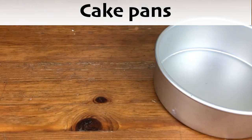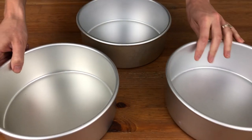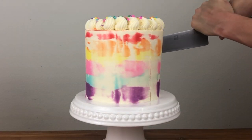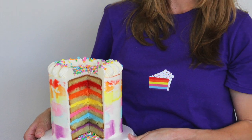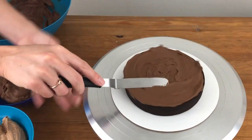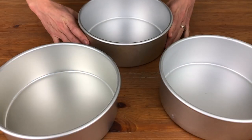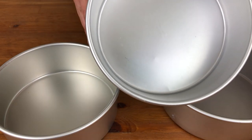If you have to choose one size of cake pan I'd choose a six inch pan and buy two, or three if you can. A six inch cake will serve 12 to 20 people — big enough for small gatherings but not using a huge amount of batter to practice with. I divide my batter between two pans, then cut each cake in half horizontally to make four layers total. Alternatively, you could buy three or four pans and divide the batter between them to use the layers as they are.